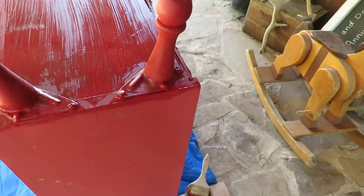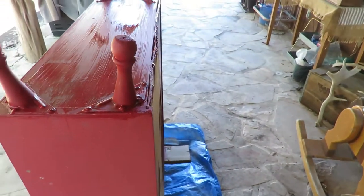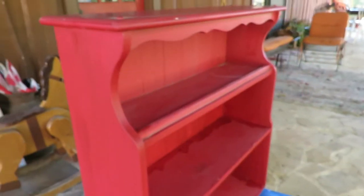The base didn't have any paint on it, so I decided it needed a little extra protection. I think the paint's going to be more of a glue to hold the piece together. I'm on the painting project of the little red bookcase.